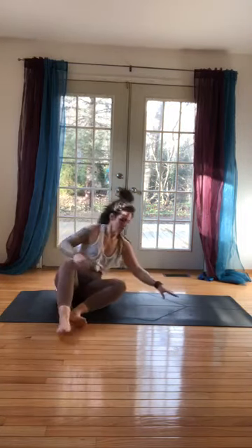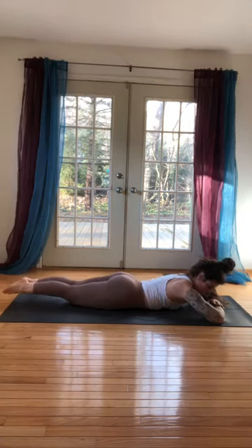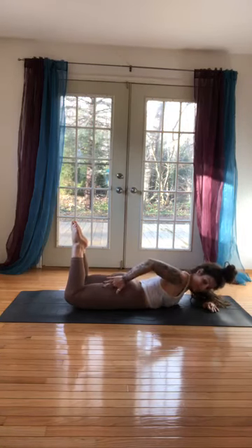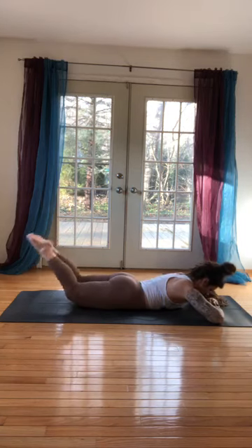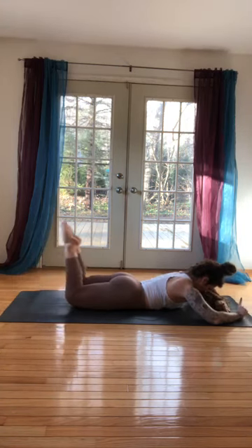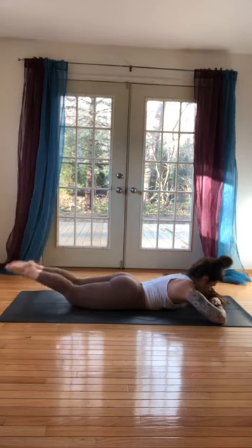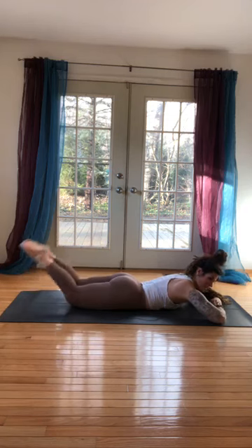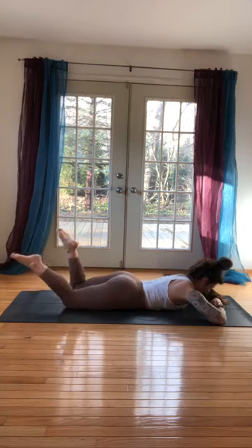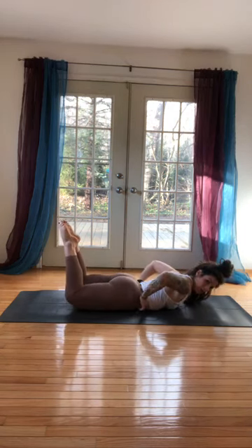We're going to flip to our tummy — hand over hand, forehead on our hands, legs are out. Squeeze your heels, then bend your knees. Keep your heels squeezed and lift your knees up — you should feel it right in the crease where your hamstrings meet your glutes. Press the legs out, bend, now squeeze. Eight more: 8, 7, 6, 5, 4, 3, two more rounds, 2, 1. Now hold it here — little up: 10, 9, 8, 7, 6, 5, 4. Remember, it's your butt that's working — we're not dumping into our low back, low back is long. Two, one.